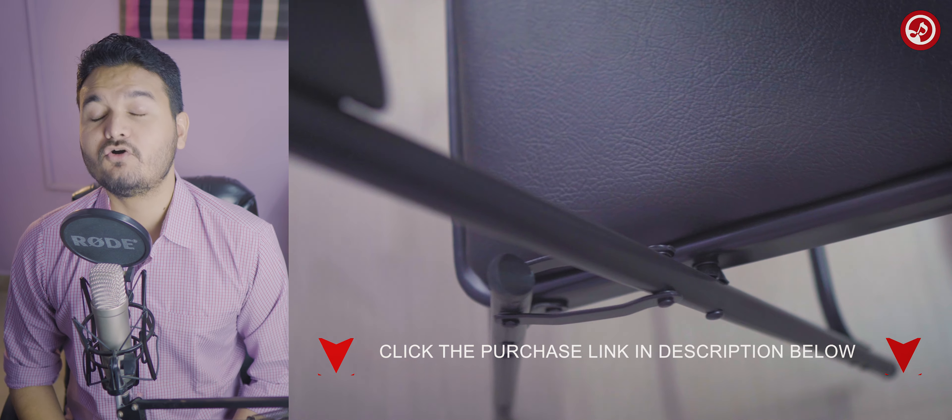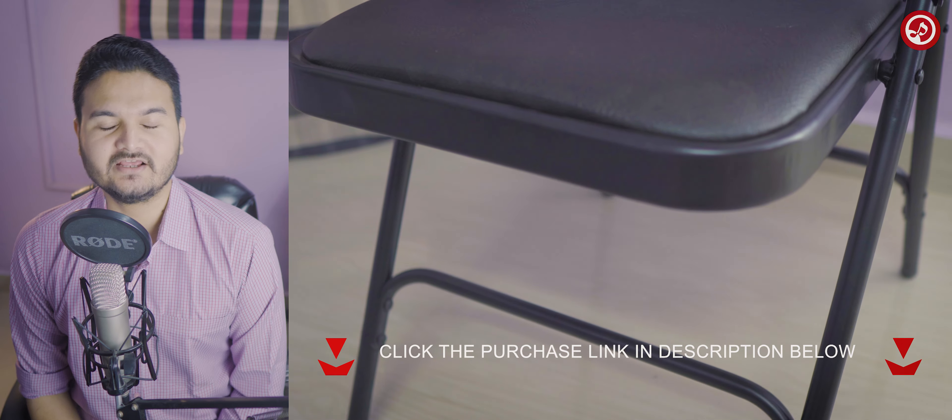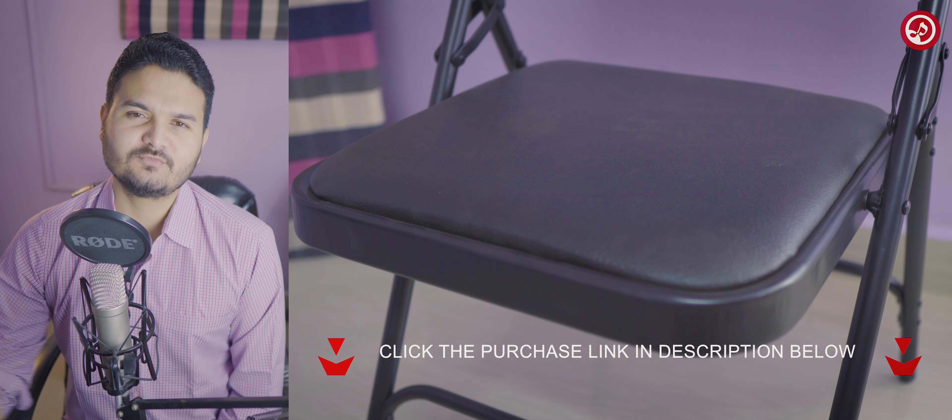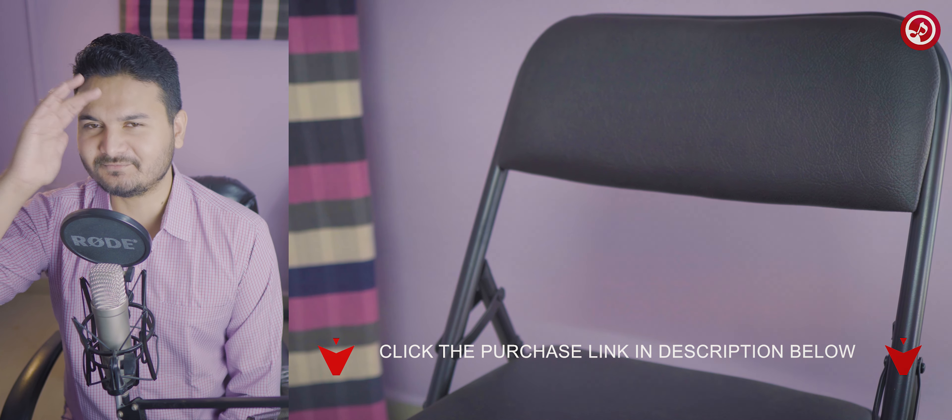I've put the links to the chair in the description box. If you want to know more technical details, click the link below. That's it for this video — see you in the next one, till then stay connected, bye.